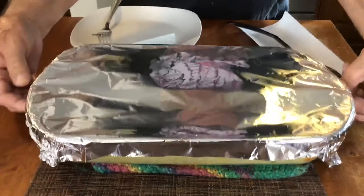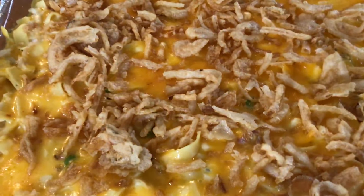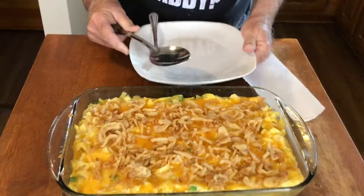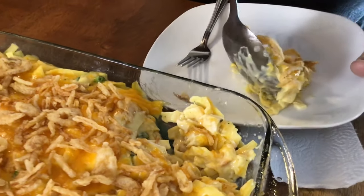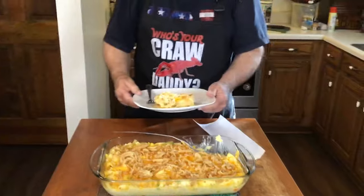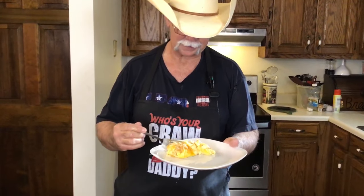We got our chicken noodle casserole out of the oven. It's been sitting here about 20 minutes, letting everything come together. Oh yeah, she does look good! We're gonna get a little bit of it and see what it tastes like. Look at all that goodness — see that cheese stringing? And those fried onions on top just set it off and take it to another level.